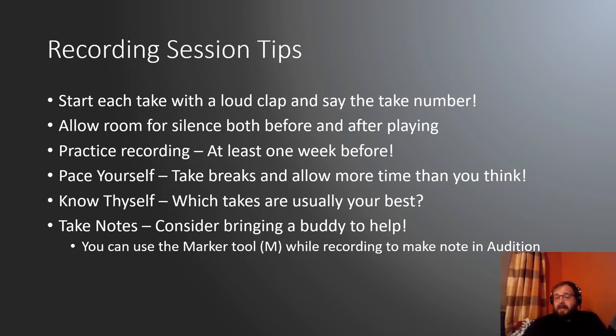Pace yourself. These recording sessions are usually a little bit longer than you'd expect, so take breaks and allow more time than you would think. I've had sessions going four hours, and if I played through all of that my face would be an absolute nightmare. Know thyself — each of us have our own habits when it comes to recording. For me, I'm a take two or take three guy. My first take is always a little rough, getting the cobwebs out, but after that I start to get fatigued or frustrated. So I know once I get through my first two or three takes, I've probably got a good one.